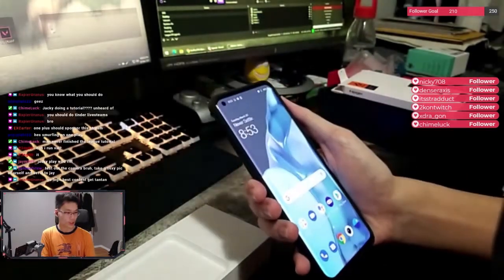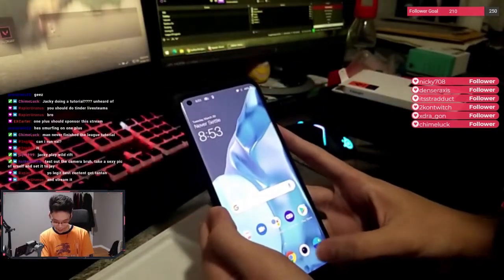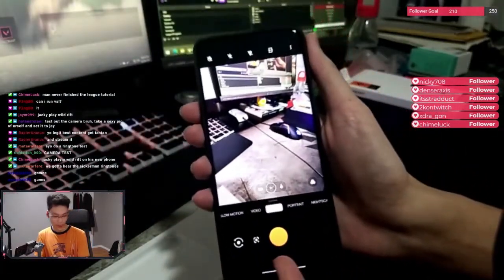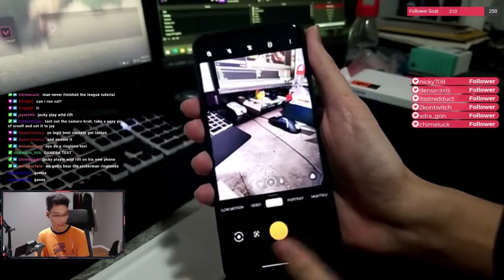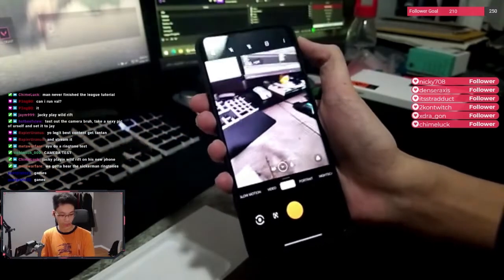Okay, what do you guys want to see? What's the whole point of this phone again? Oh yeah, we need to take a picture, bro. Welcome — this is the Hasselblad camera. As you can see, there's an orange shutter button. That's how you know it's Hasselblad, guys. That's a signature feature in the trailer they did.